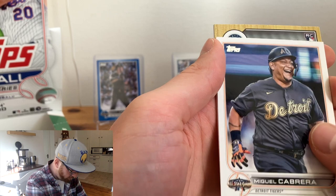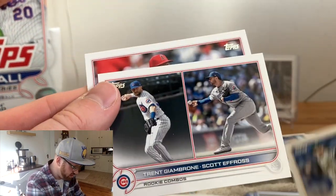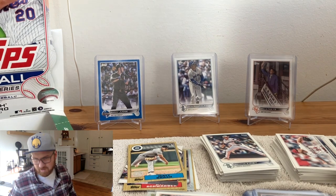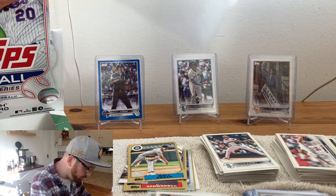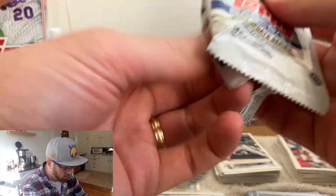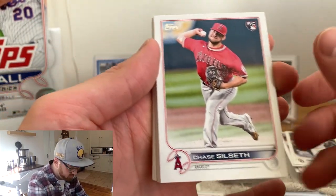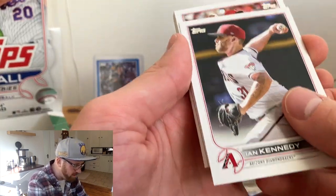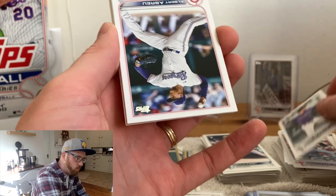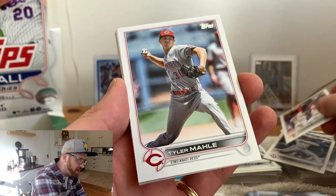Baseball certainly needs to be pushing the next generation. This rookie class should be really focused on as a potential re-engagement of younger fans into the sport. Julio is so stinking cool — he could bring in some folks. I hope that pulling a Julio auto brings in some folks to Jewel's Sports Cards channel. If you are watching this right now and haven't hit the subscribe button, what are you doing? You're committed, you want to support the channel — please do so officially. Give yourself a Philly Phenom high five and make it happen.